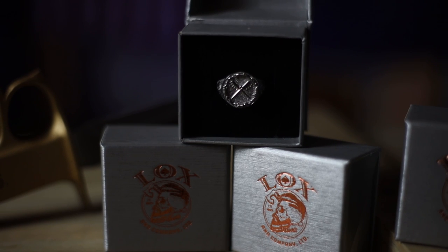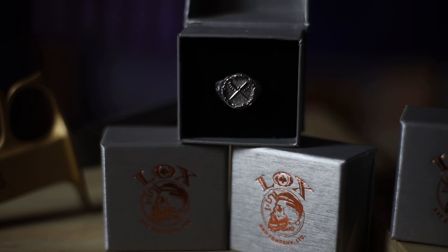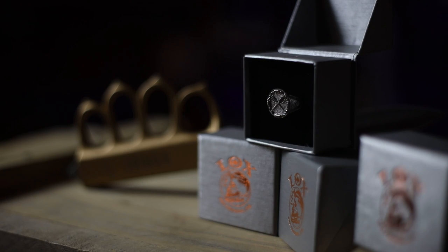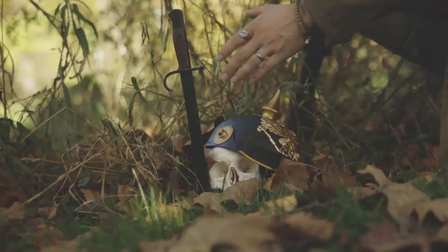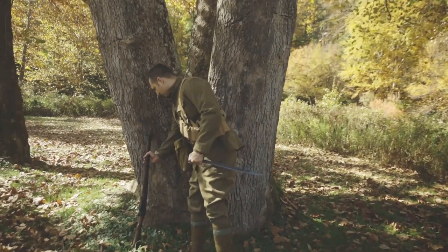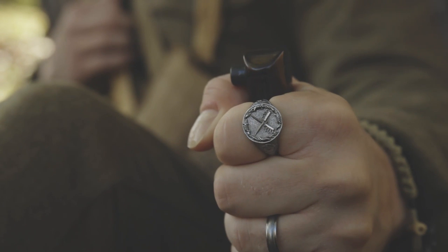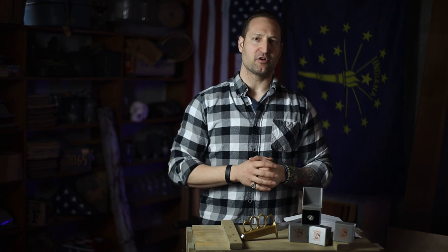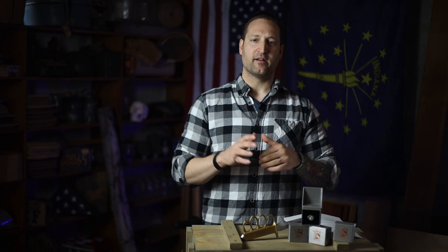Next, we have two crossed trench knives — the Mark I trench knives. They didn't see a whole lot of action in World War I, more in World War II, but the USM 1917 was actually the original trench knife. Depicted on the ring are the Mark I trench knives, crossed and surrounded by barbed wire. Barbed wire was actually invented to pen livestock, but with the outbreak of World War I and trench warfare, they used it strategically to funnel or channel troops into kill zones. Pretty dark stuff, but it sheds light on what our troops went through during World War I — the war to end all wars.